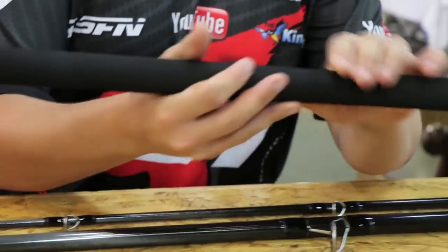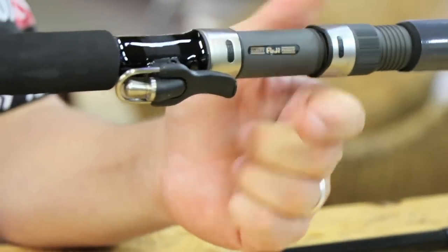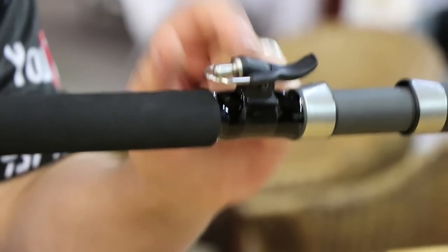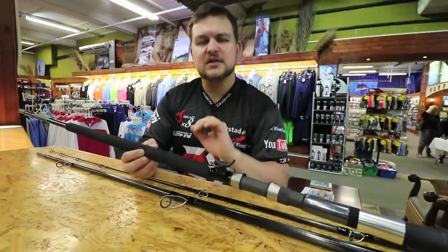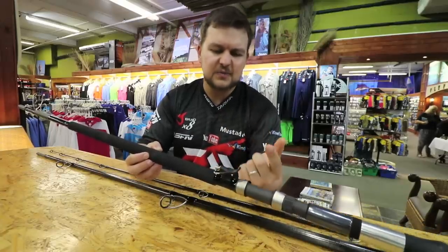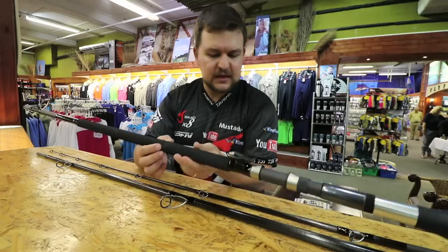We have a standard Fuji reel seat — top, top-end quality. We've got the original bionic finger, which a lot of rods you'll see come out now claim to have. But it's not the original — it's a cheap knock-off copy and you do get components breaking on them, the wires pulling out and all sorts. This is the original bionic finger.